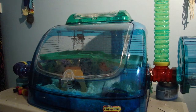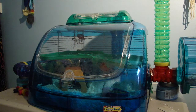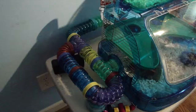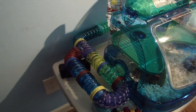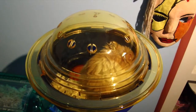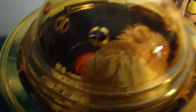You're going to need a big cage, one that has lots of different things inside of it. You should also have a wheel, tubes, and a lookout area. Henry loves it up here — he is the sweetest thing.